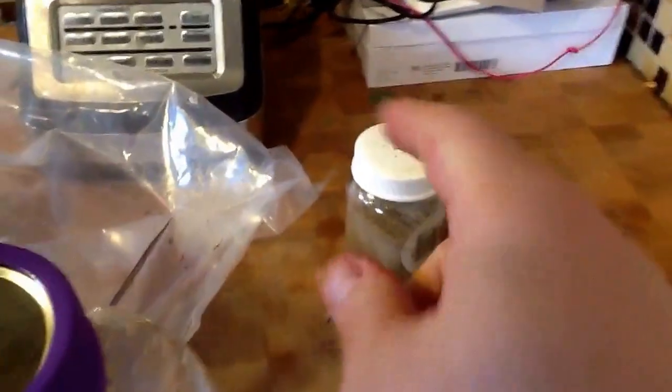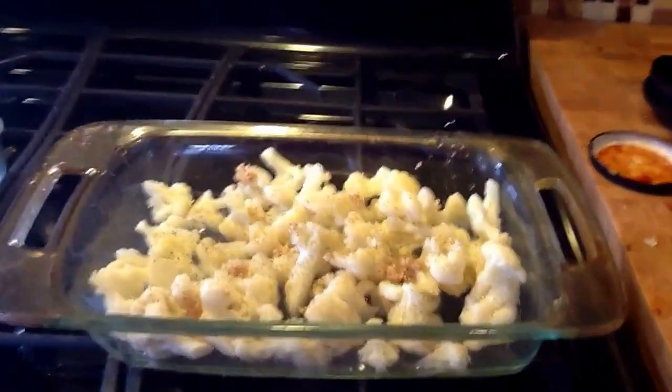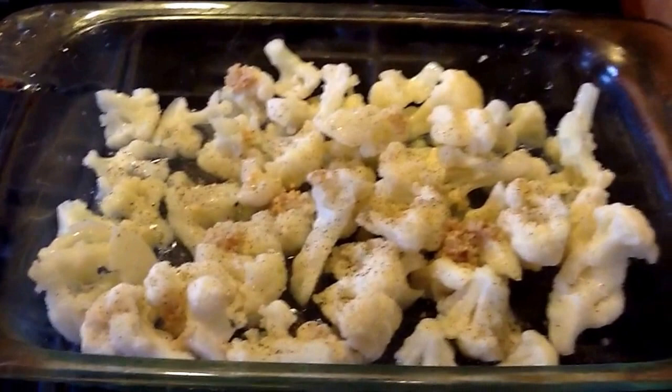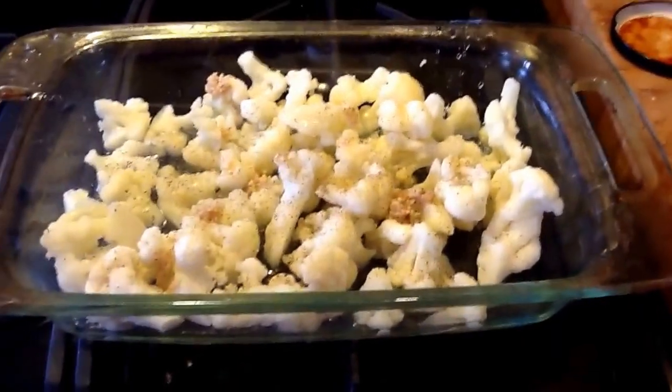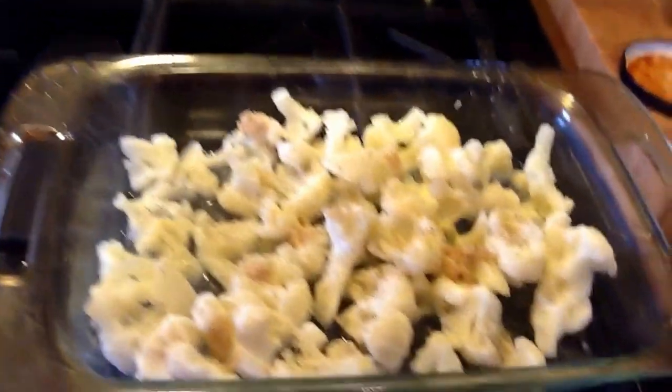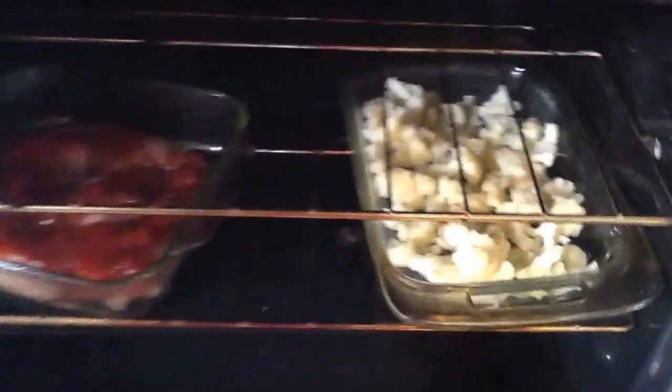I'm going to season with fresh garlic and throw some pepper on there as well. I had to get the garlic top off — I've seasoned it with pepper and fresh garlic, and I also added a little bit of water to the bottom of the pan. That'll help keep it from sticking, and the zero-calorie spray on top will give it a nice crispy top. I'm going to set my oven to 375 and place both the fish and the cauliflower in the oven.